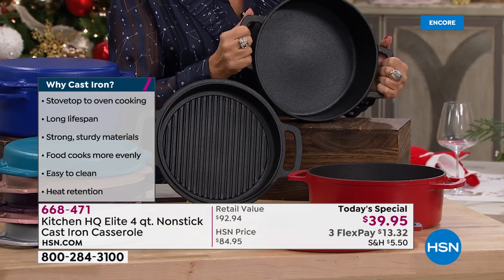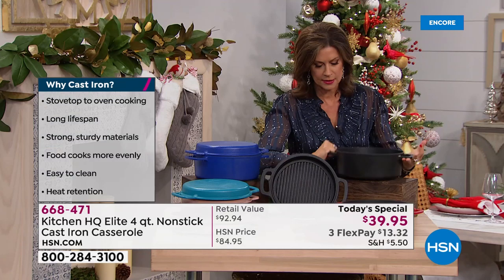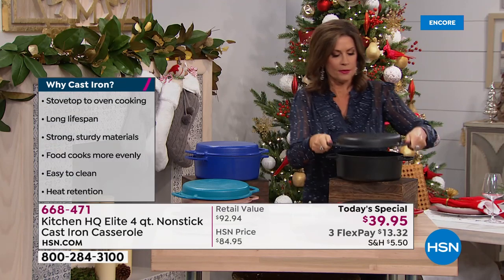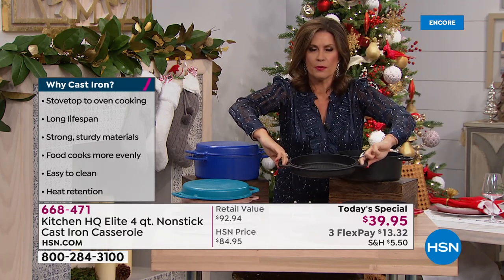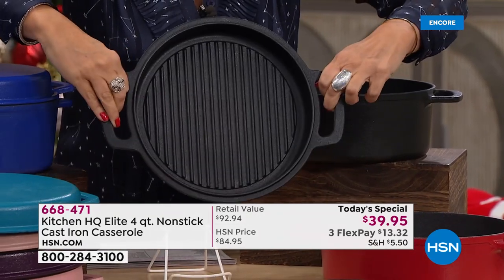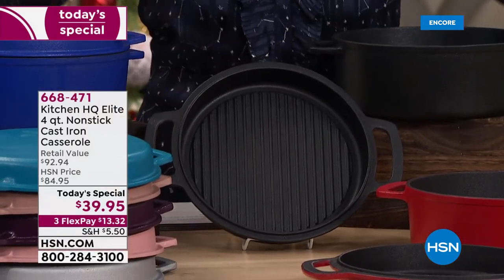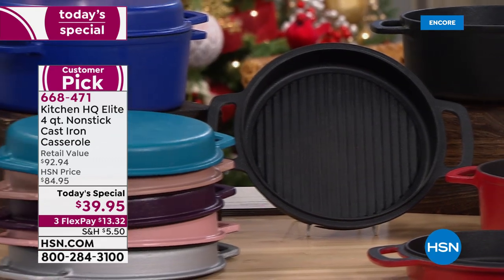This is your heavy-duty, real-deal casserole. The lid fits right on top, but flip it over and put it on your burner — it works on every kind of burner including induction — and you have the perfect grill pan for your steaks. The price is $39.95, available on three flex payments.